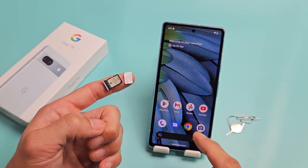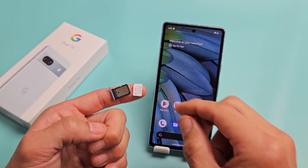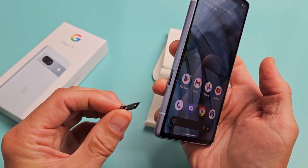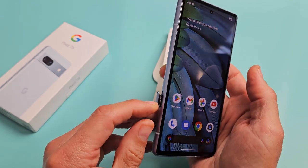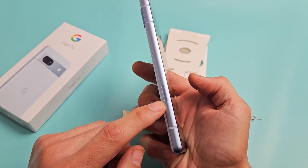Here's a Google Pixel 7a. I'm going to show you how to insert a SIM card and to double check the mobile settings as well. So the first thing is we need to go ahead and take out the SIM tray. You can see it right here — you can see the outline in that little hole.